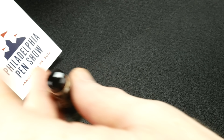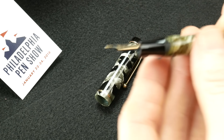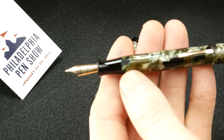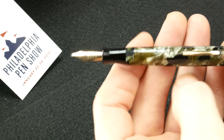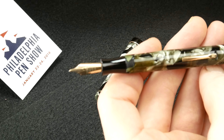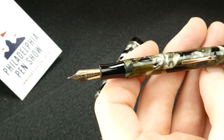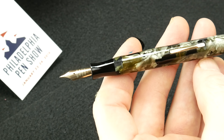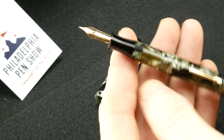So next time you're at a pen show or you're looking online, don't overlook a vintage pen just thinking it's old. A lot of us are into modern pens — I know I am — but seeing something like this really makes me want to check out other pens. Fantastic 14-carat nib.